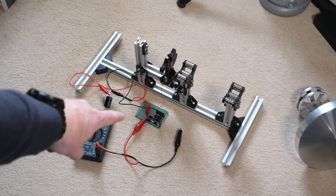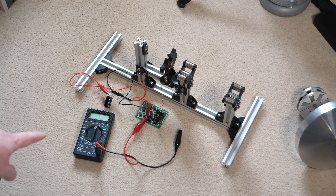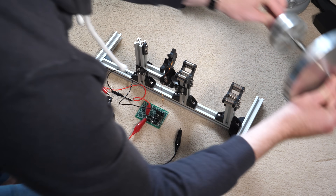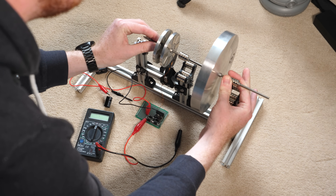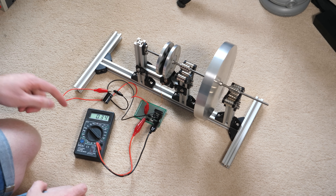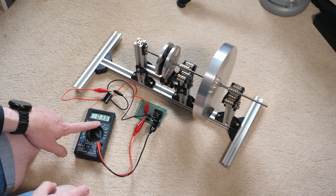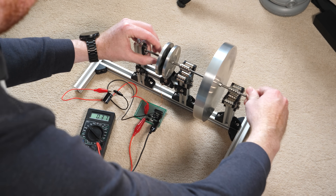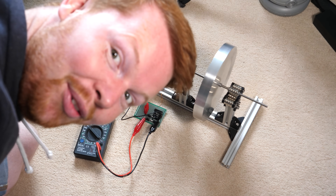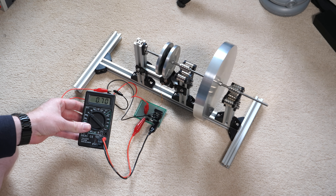I've got one of the coils hooked up to the full bridge rectifier, a capacitor to smooth out the voltage, and a multimeter to see if we can get some voltage out of this thing. After mounting the flywheel and spinning it up — we're getting some voltage. It's charging up the capacitor, which is quite large. Let's get it going faster. 0.7 of a volt — creating electricity from a magnetically levitated flywheel.